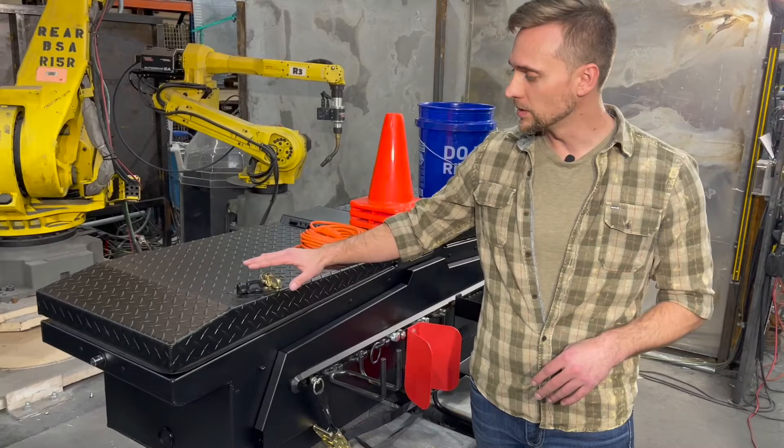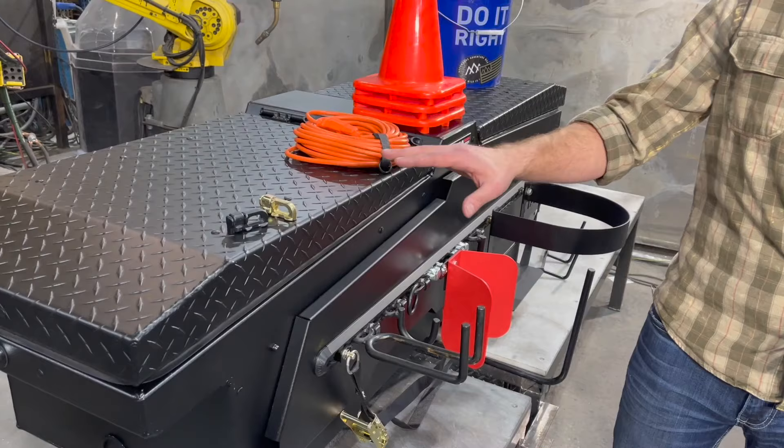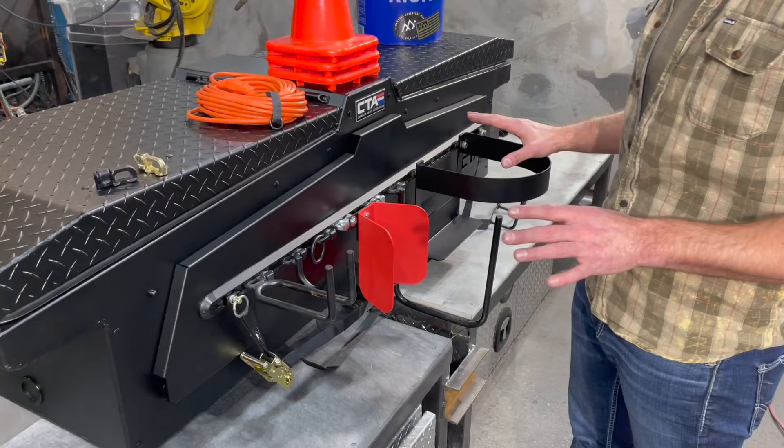Now we're going to walk through the exterior accessories for the toolbox. You see the standard D-ring — two will come with every box. You can get it zinc plated or black textured powder coat. There are all sorts of other accessories that you can purchase on our website or find online.